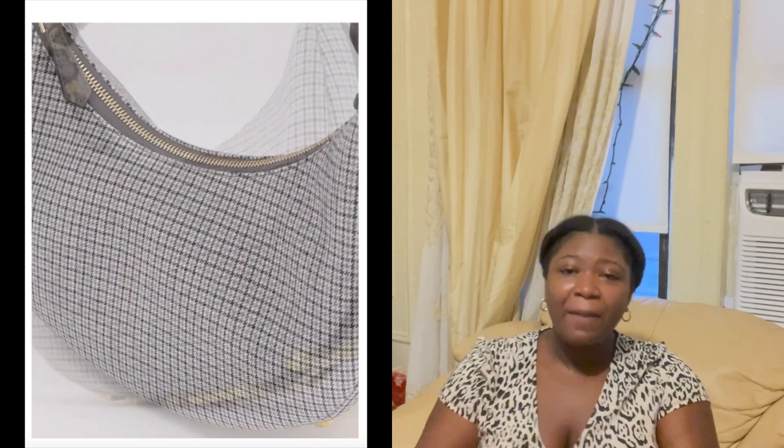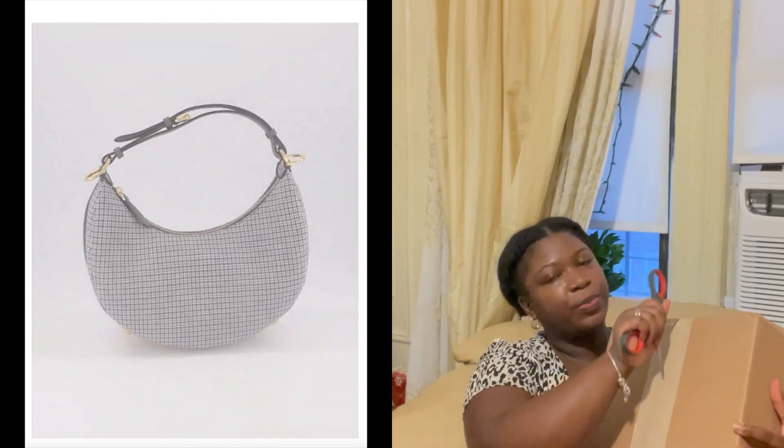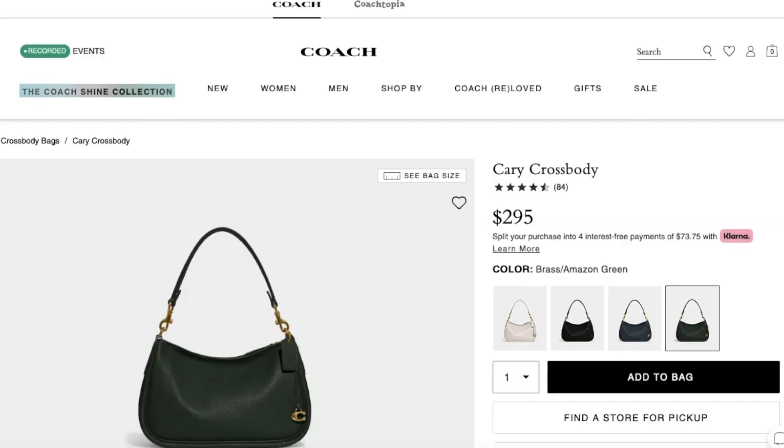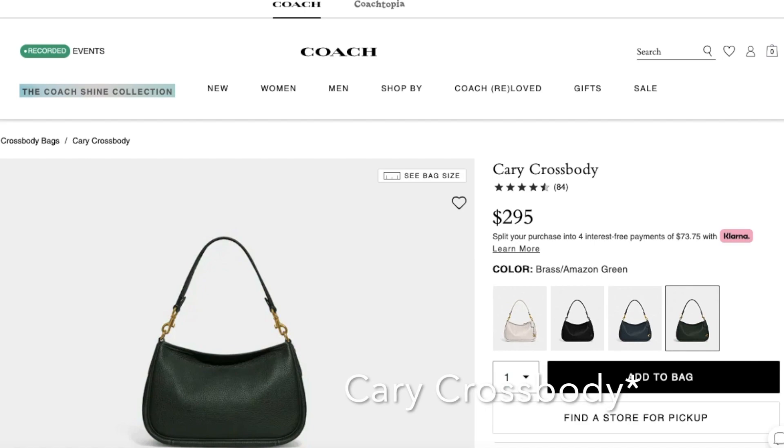Nonetheless, I have the package here and I'm going to open it. I was actually looking at a Coach bag from a previous YouTuber I was watching — the Cara crossbody bag specifically, because they have two sizes. This one came up on Google and I immediately put it in my cart. It was on sale.